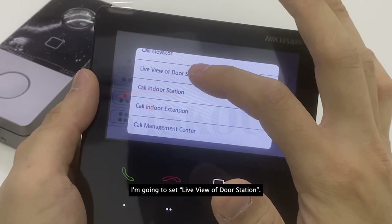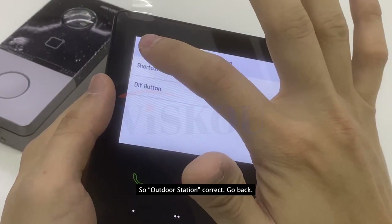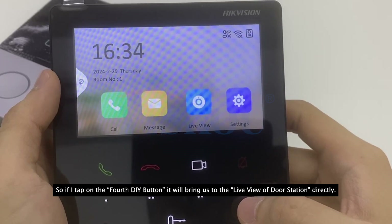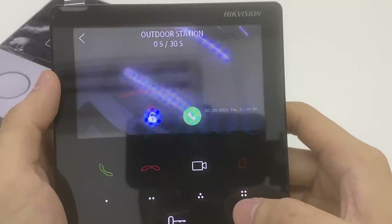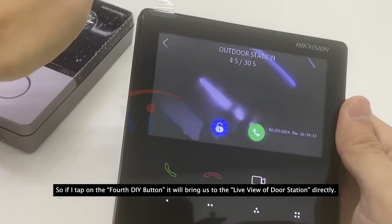I'm going to set live view for the door station on this DIY button. Go back, and now if I tap on the fourth DIY button it will bring us directly to the live view of the door station.